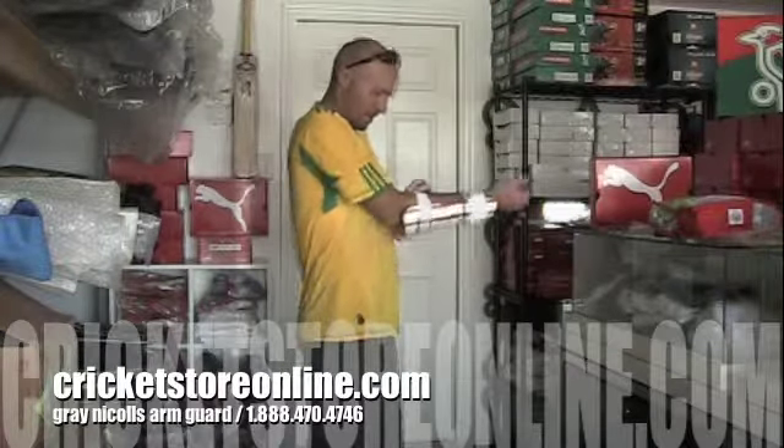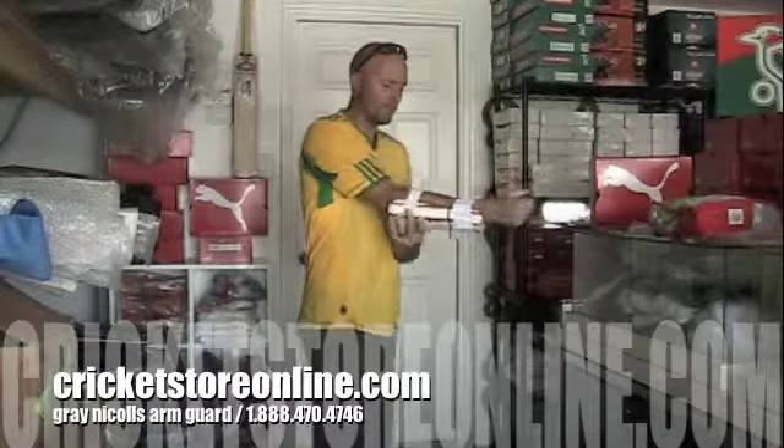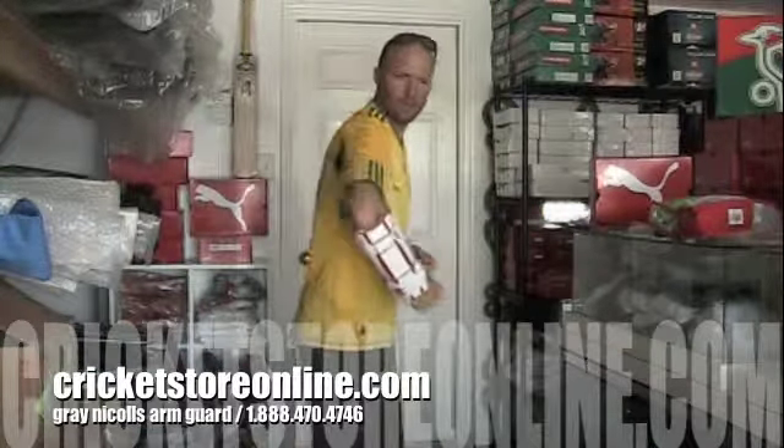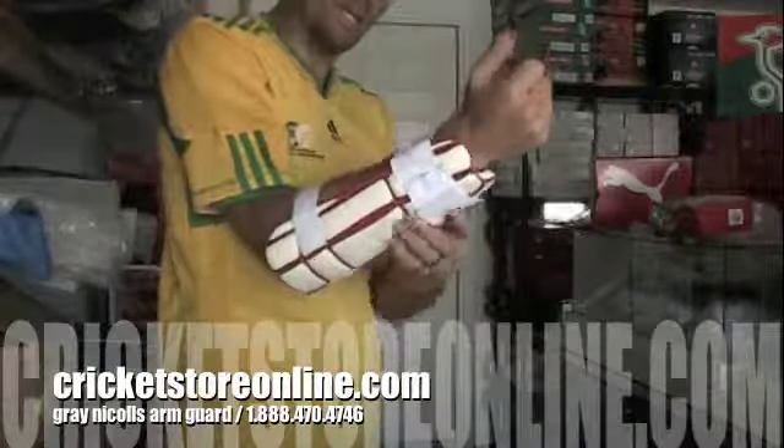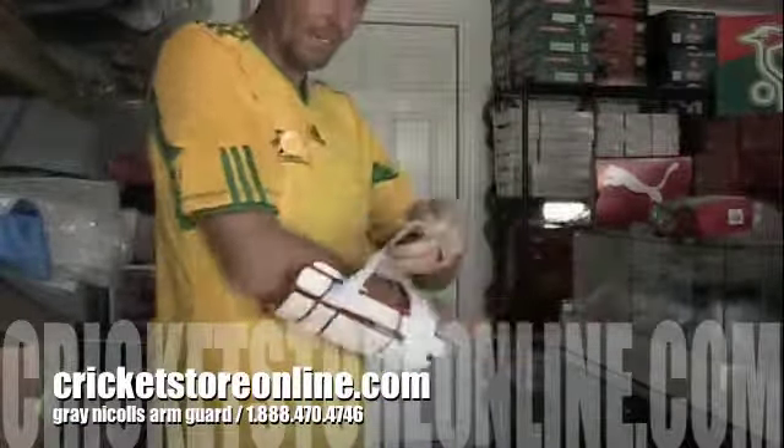Hello and welcome to cricketstoreonline.com. My name is Jason Hallett and right now in this video I'm going to discuss and show you a little bit about the Gray Nickel Star Arm Guard. This is certainly top of the line — a very good arm guard for those of you who wear them.